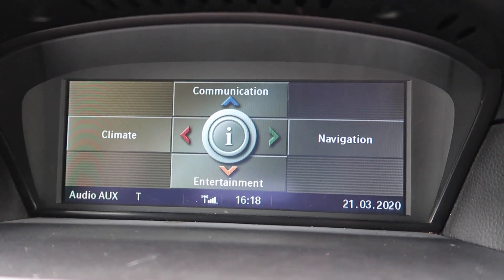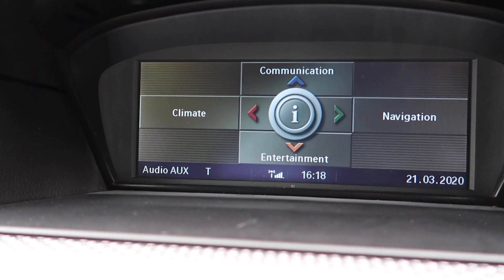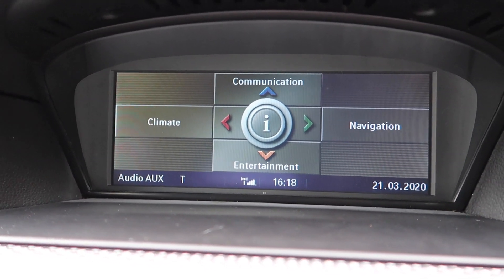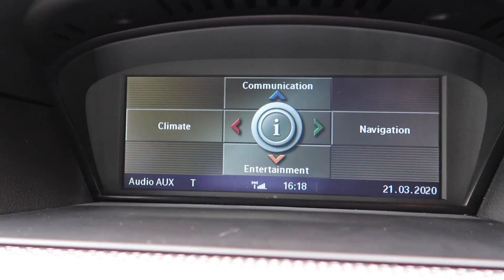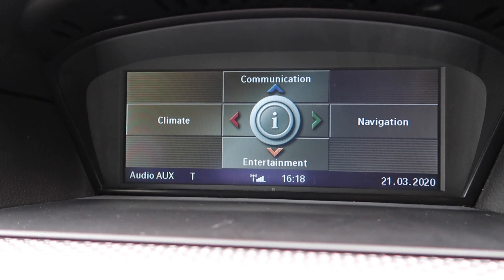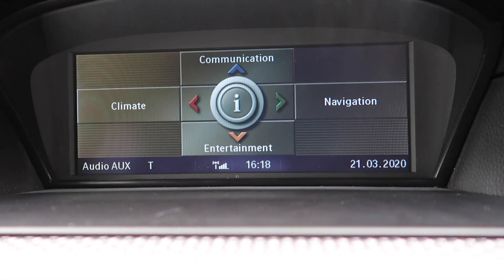I'm going to show you how to update your sat nav. On these CCCs it only requires this simple method — it's not like the CIC where it all has to be updated via USB or via cable. On these CCCs they don't have to do that. I did mention I'll be doing a CIC retrofit on the membership channel showing you how to change it to get a better screen and better 3D sat nav for these cars, which is what a lot of people want these days. This system is very old school, but if you want to keep the car original, stick with this.